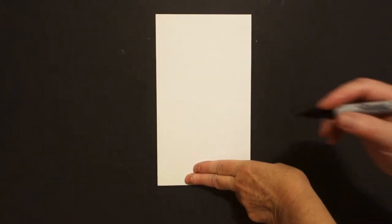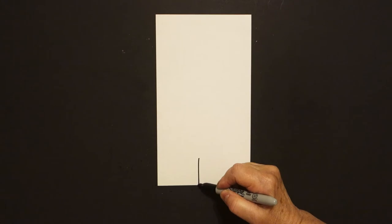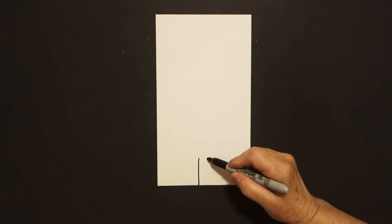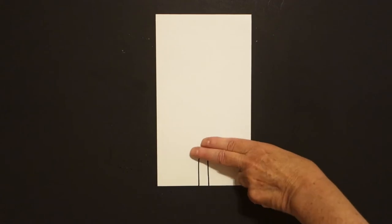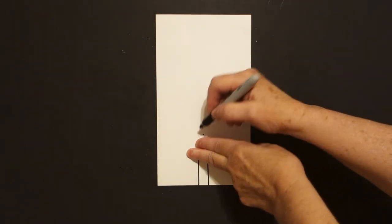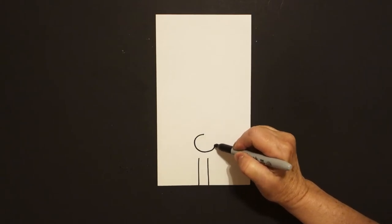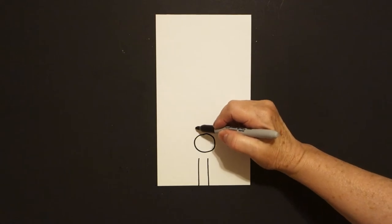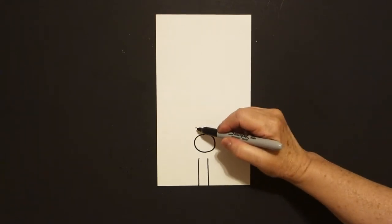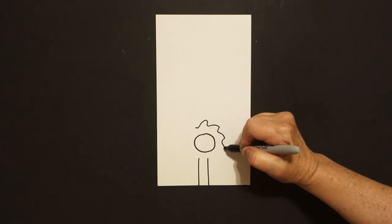I take two fingers right here at the bottom, and right above I put a dot. From that dot I draw a straight line down, and right next to it I draw another straight line down. Now I take two fingers and I put another dot, and from that dot I'm going to draw a circle. I leave it floating. Now I come right above and I put another dot, and from that dot I draw a wavy, wavy line.